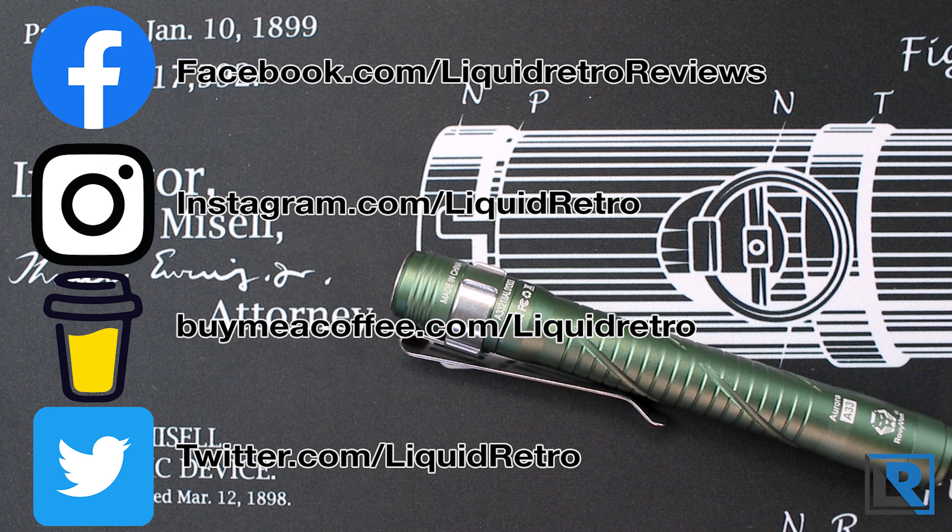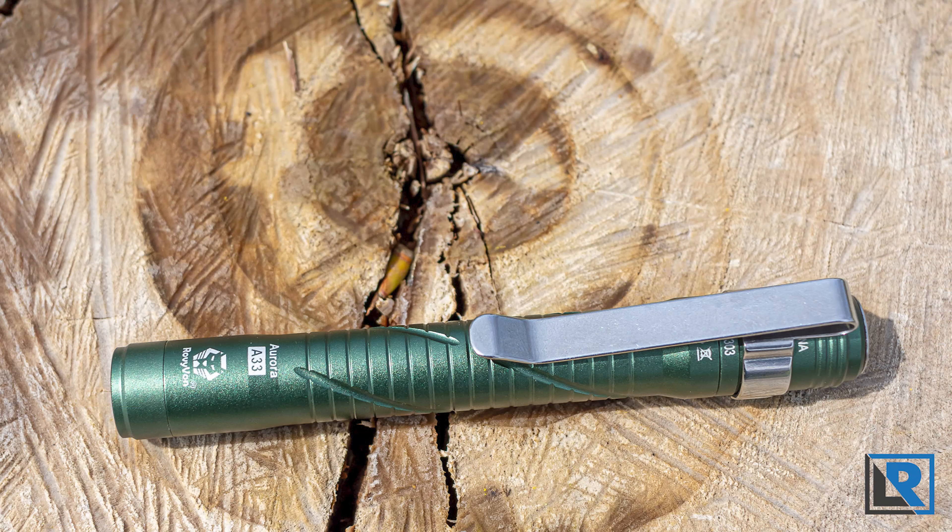Let me know in the comments if you've got any questions on this light or any others. Make sure you're subscribed so you can catch me on the next review soon. Thanks for watching.